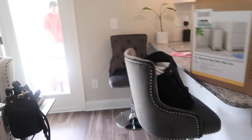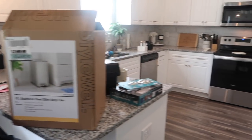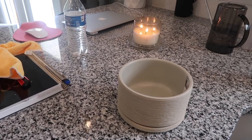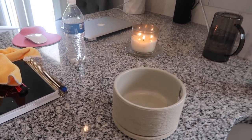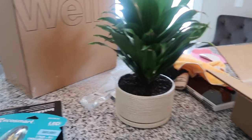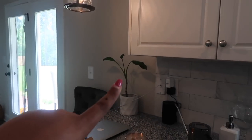I have another plant I'm about to repot right here on the countertop — actually I might go outside... just kidding. I'll repot it here.